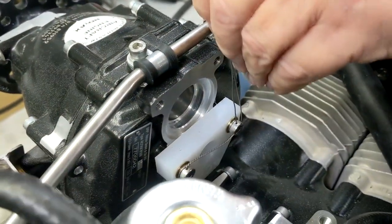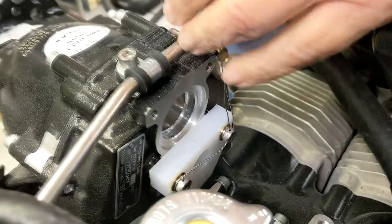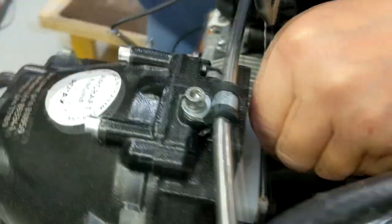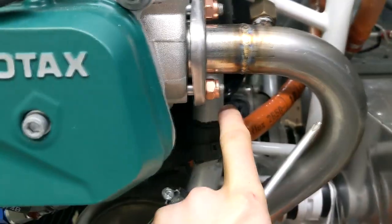We're just installing the pitot tube and Graham's just safety wiring the holder. All of the scat tubes are now on and we've made our modified coolant pipe, which is done and all fitted.